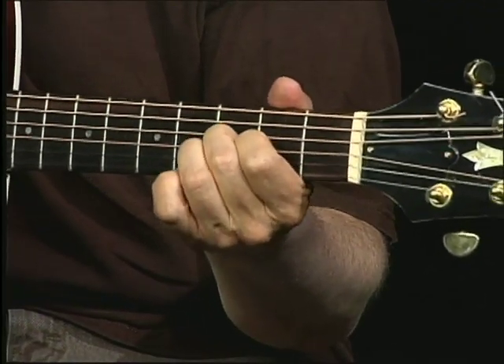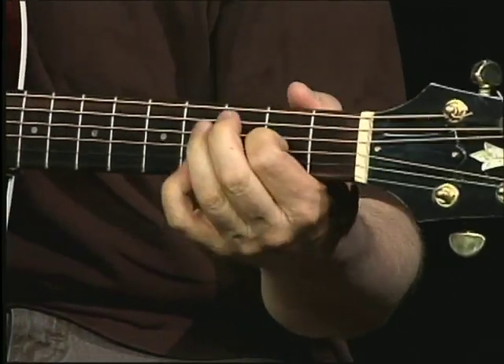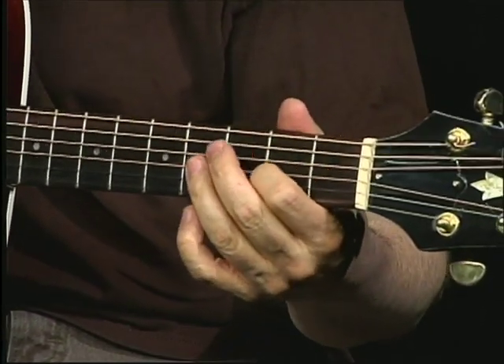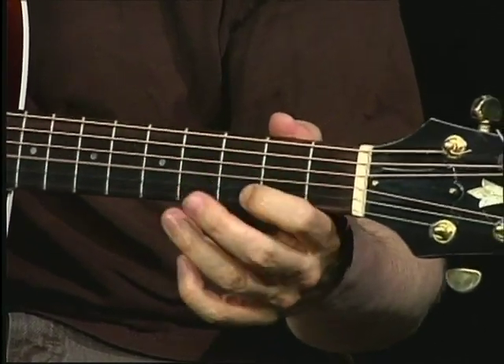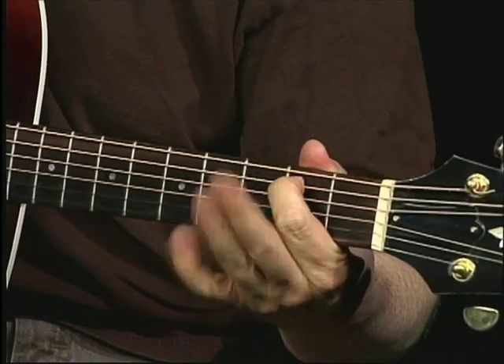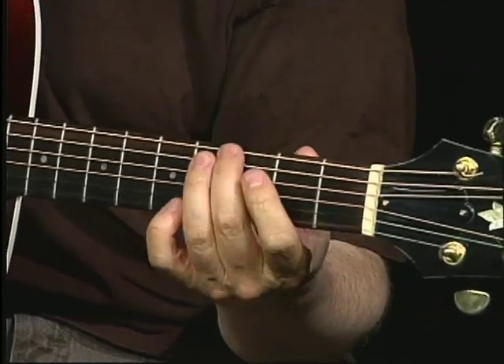Sometimes pulling it down seems easier. That's A sharp, then back, then just going up from the A, up to the E, up to the B. It's a pentatonic scale, then up to the G note.